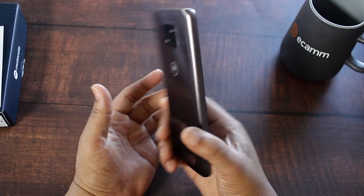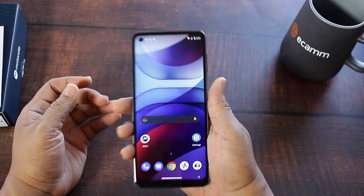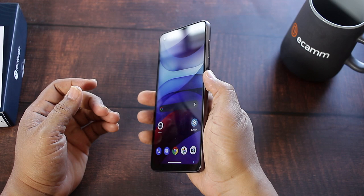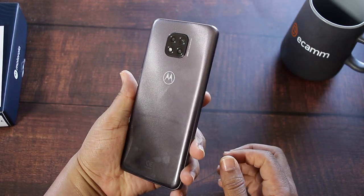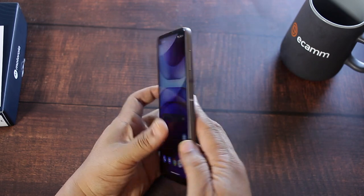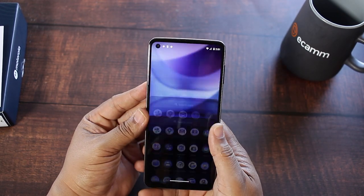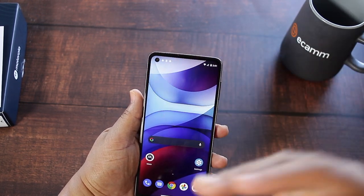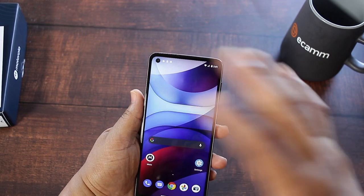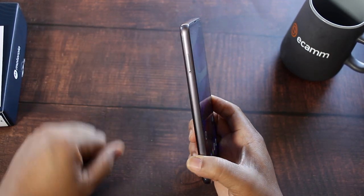So my first thoughts on the Moto G Power 2021: I love the way it feels in hand, I like the fingerprint sensor on the side, and the design is okay. But y'all know how I do it — I let the tech do the talking. I'm going to use this as my daily driver over the next several days, then come back with the full detailed review.